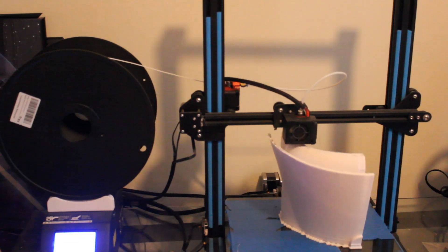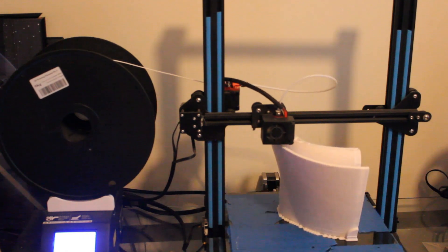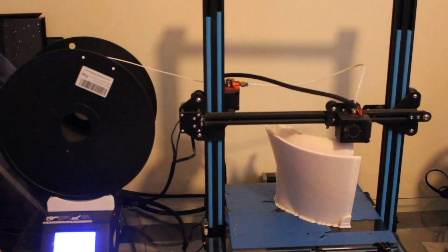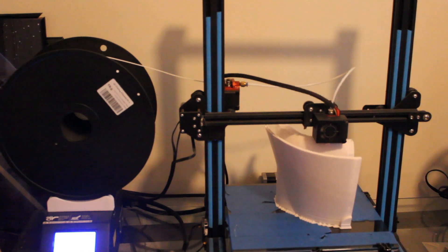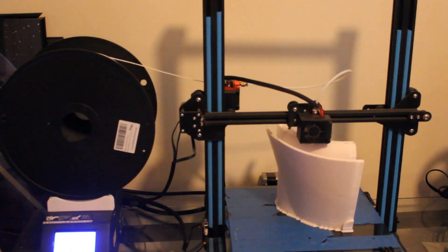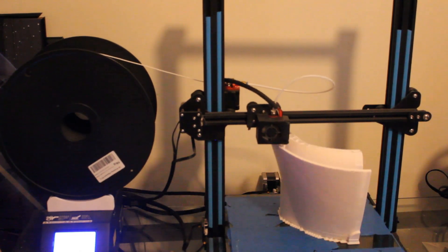I've had the new spool and spool holders running for about an hour now and everything's looking pretty good. One more thing I wanted to mention — these spool holders are available on Amazon for about $18 for one set. I got the ball bearings we used to make our own for like 10 for six bucks. So I'm going to make four more sets for my four other printers, which is going to save quite a bit of money — and that's really one of the huge benefits of 3D printing. Keep this option in mind if you're looking at bigger spools of filament; you can make your own spool holders and it's pretty easy.